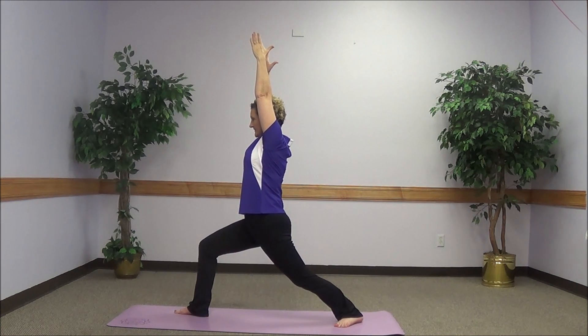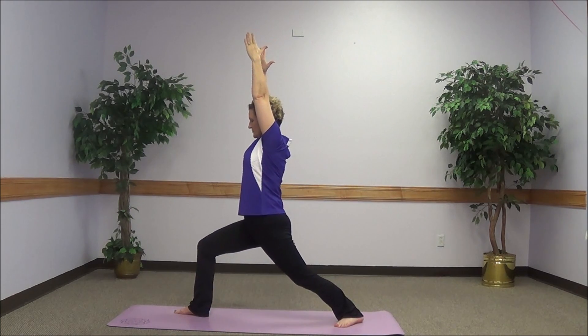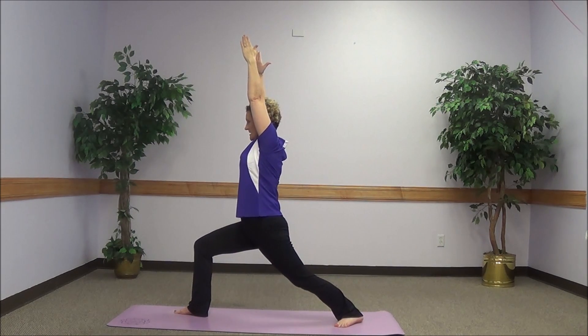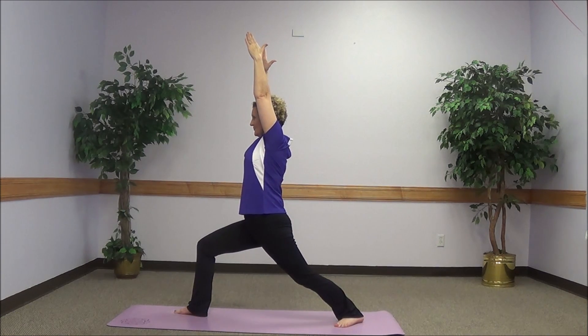This requires a significant amount of balance and strength. If you want to add a little more strength, you can do a few bends and straightens of the forward knee. It doesn't take many and you will feel the burn.